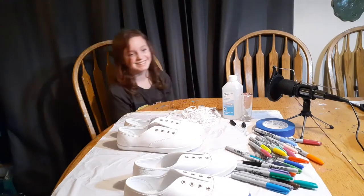Hi Quarantines, it's your girl Alexa and today we are going to be doing Sharpie tie-dye tennis shoes.